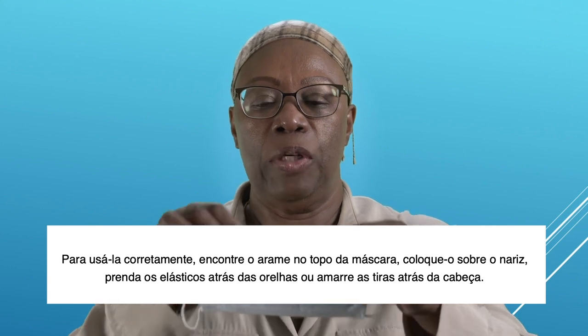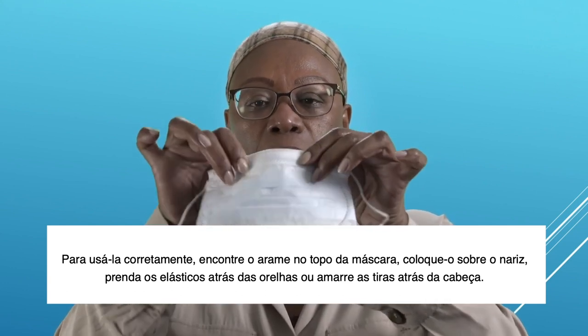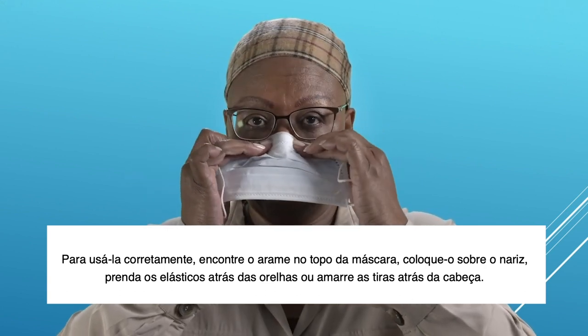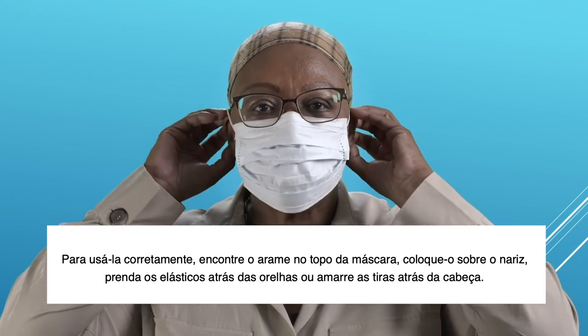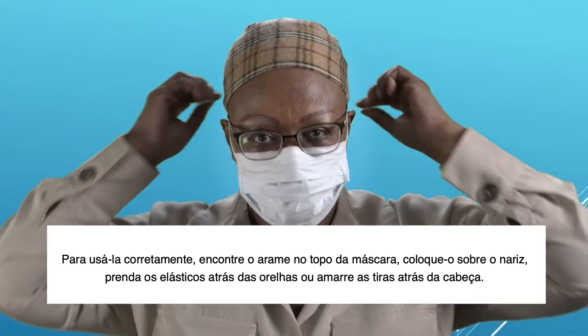To wear it correctly, you should locate the metal strip at the top of the mask, place it over your nose bridge, and secure the elastics around your ears or tie the strings behind your head.